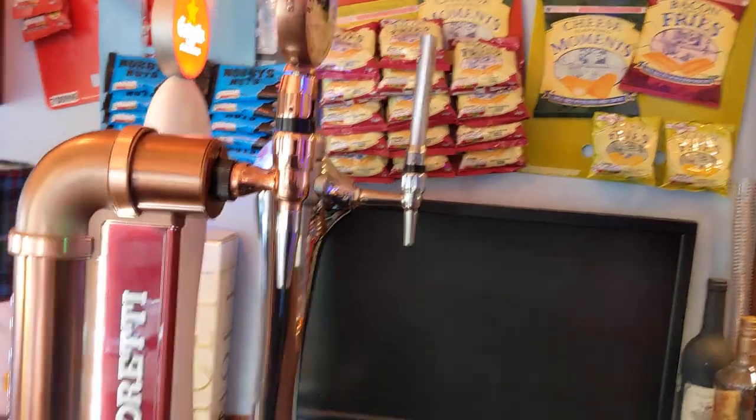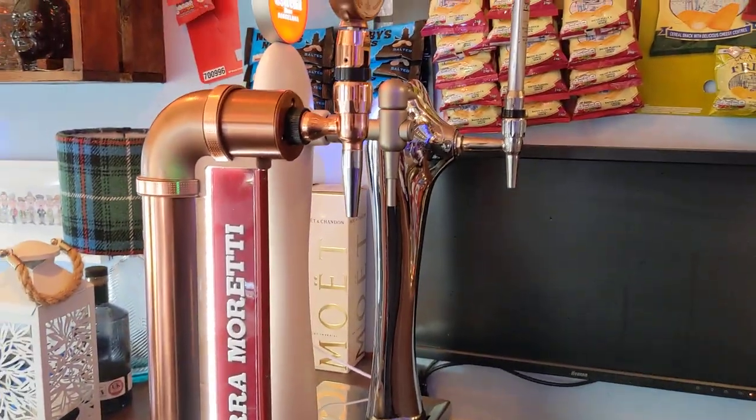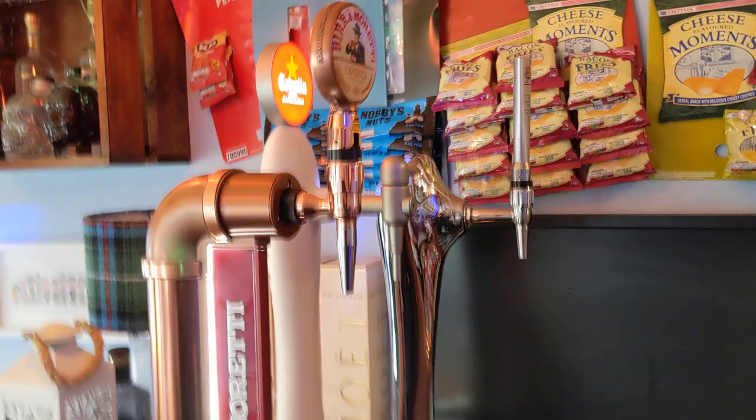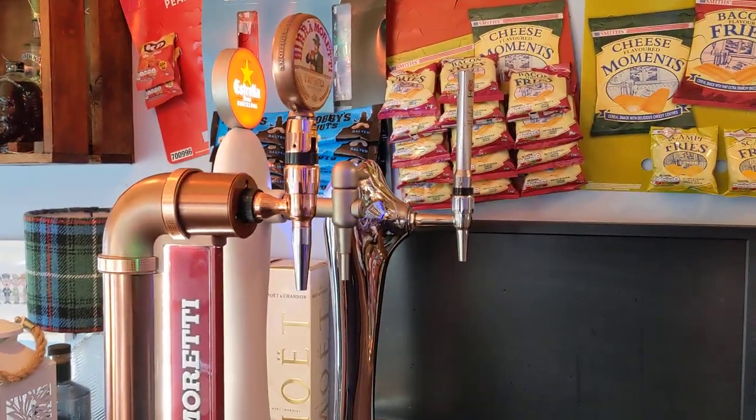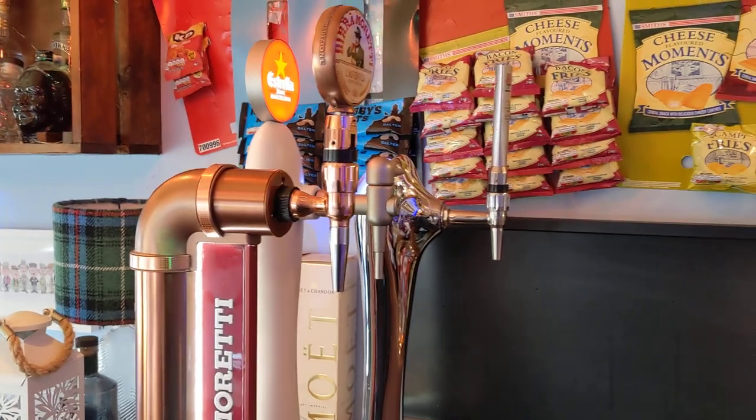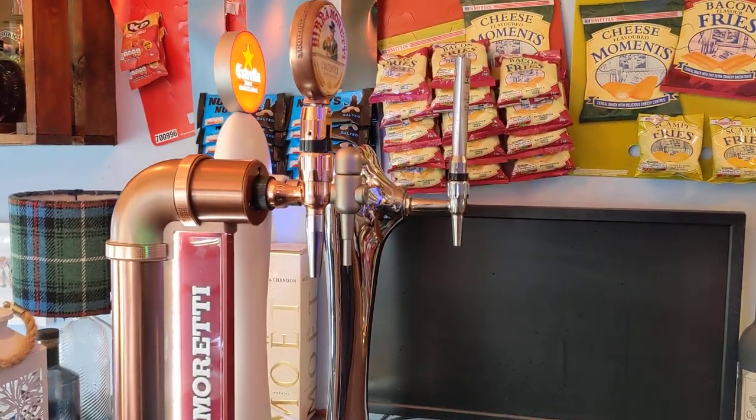It's the best thing I've ever done — there's nothing like a draft pint in your own place. If you've got any questions, leave a comment. Leave a thumbs up, and if you're going to leave a thumbs down, tell me why and I'll be happy to take the criticism on board. Thanks so much and I'll speak to you soon.